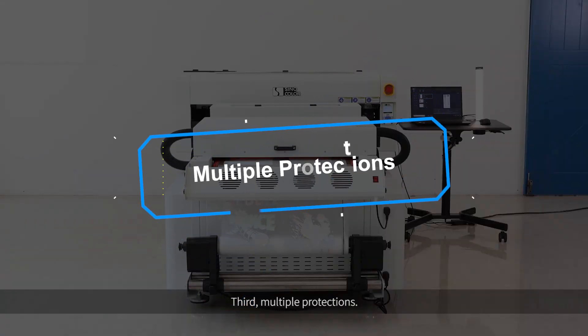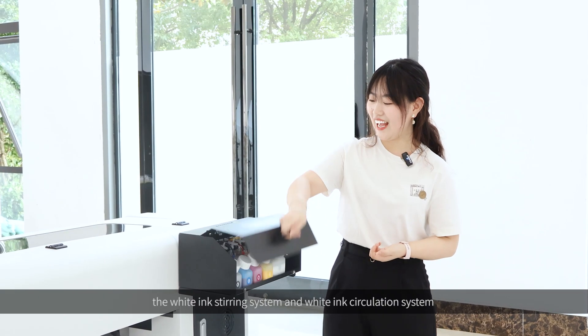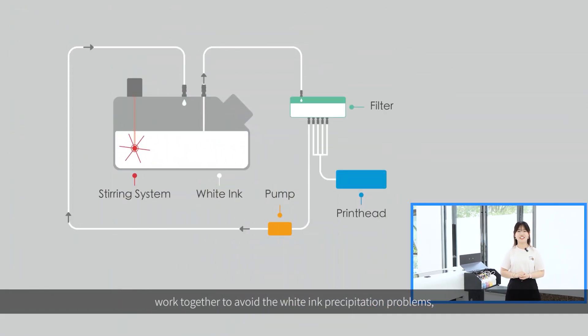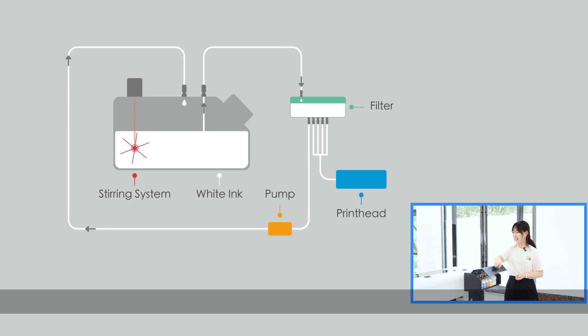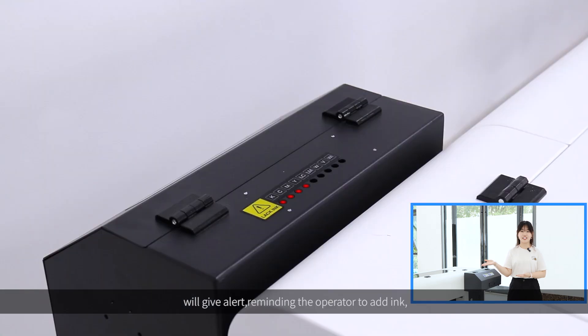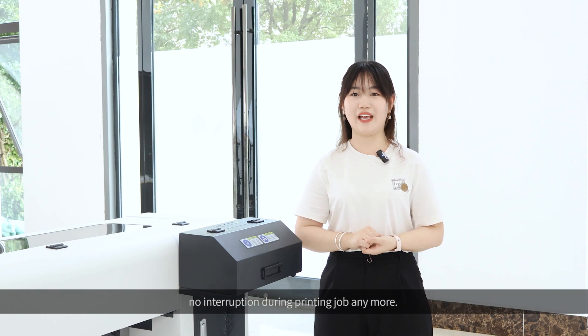Third, multiple protections. For example, the white ink stirring system and the white ink circulation system work together to avoid white ink precipitation problems, guaranteeing the good condition of white ink. And the standard lack-of-ink alarm system will give an alert, reminding the operator to add ink — no interruption during printing jobs anymore.